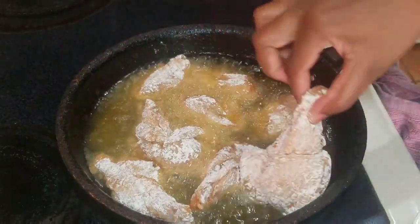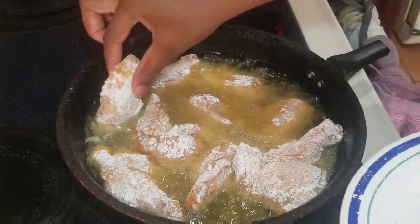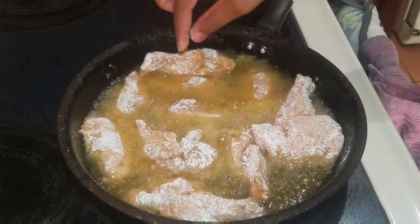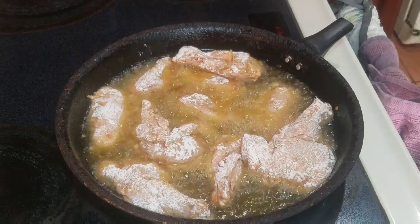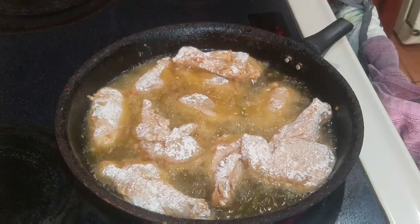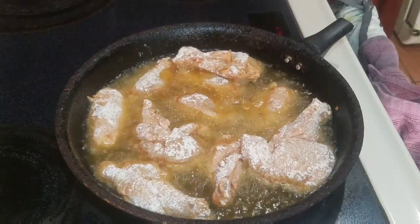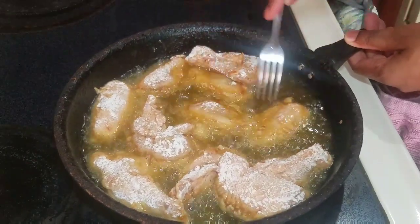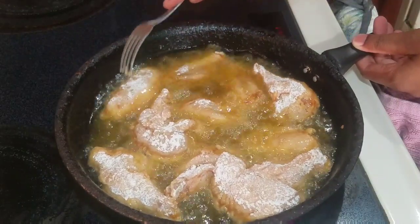I'm gonna allow them to cook on one side, then come back and flip them over to the other side — about four to five minutes per side. Then we're going to place them in the oven as well, for roughly about seven minutes.